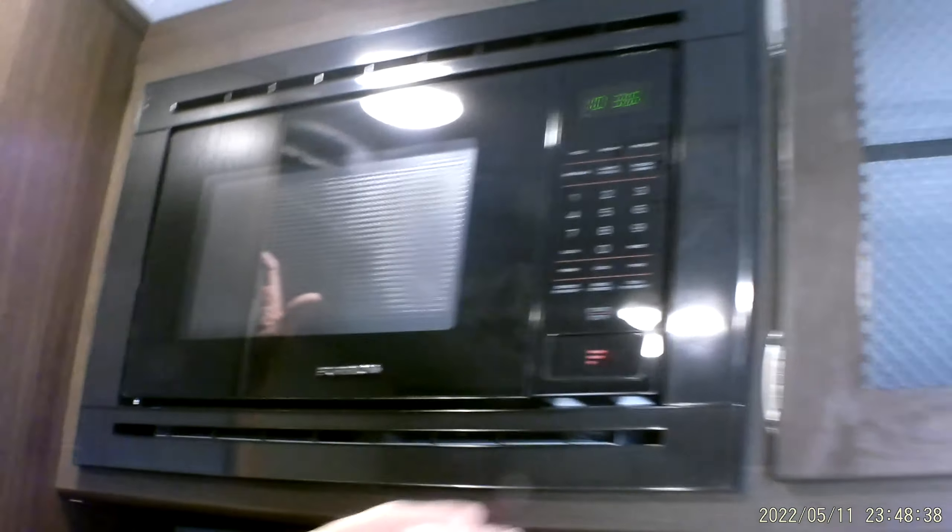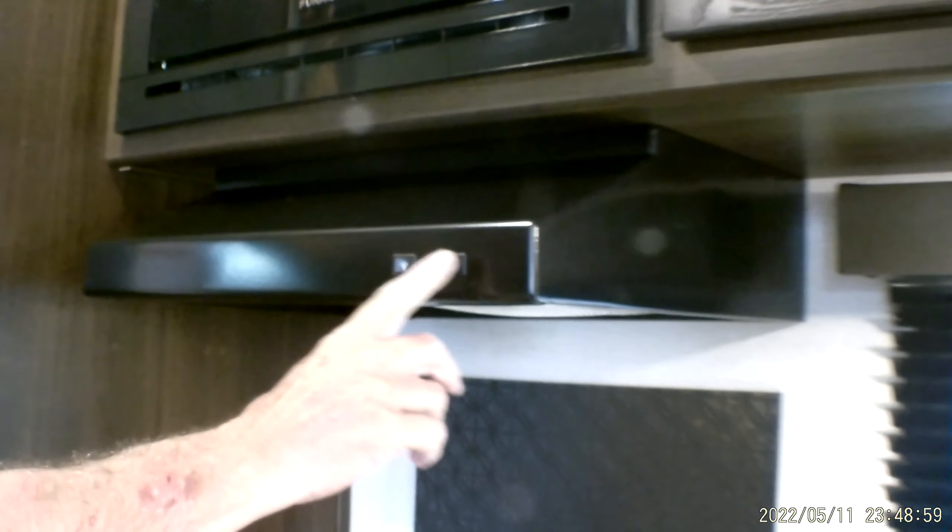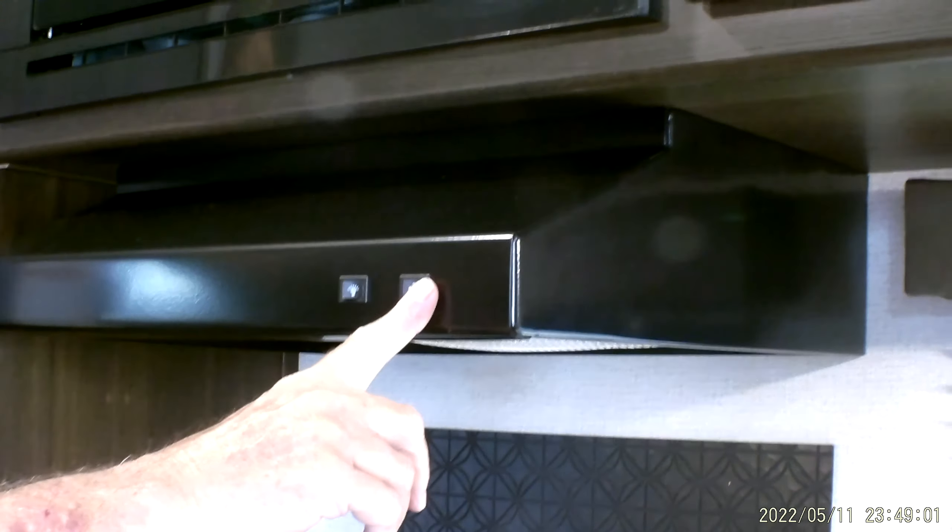Up here on the microwave — the only thing I can tell you is I know how to set the clock and I did warm my coffee up in it. You hit the clock button, hit it again until the two center digits flash. The reason I'd set the time on the microwave is I can tell if the trailer has lost 110 power if it doesn't have the proper time. There is a light for the stove top and a fan. For this fan to work properly, the two tabs have to be lifted on the outside vent to allow smoke to come from the inside of the trailer to the outside.